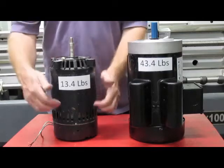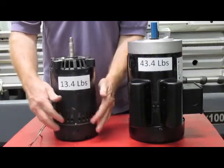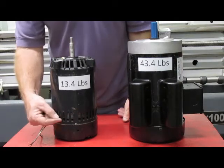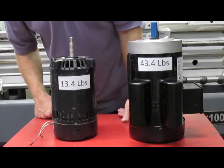Oil can drip into open frame motors. You can get vapors in there. When there are contacts, the contacts do spark and you can cause an issue.